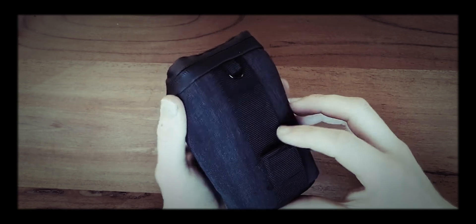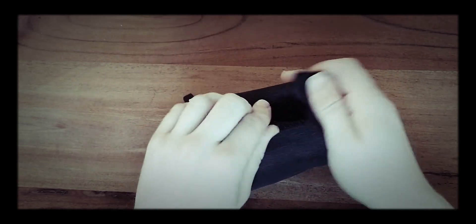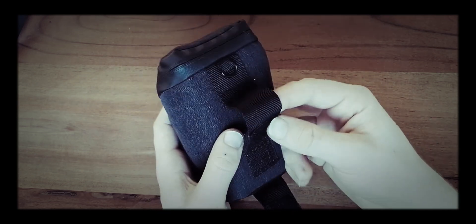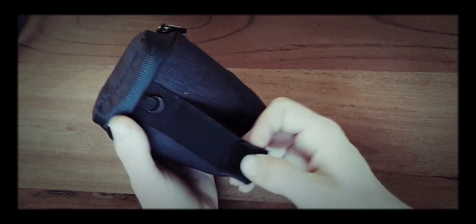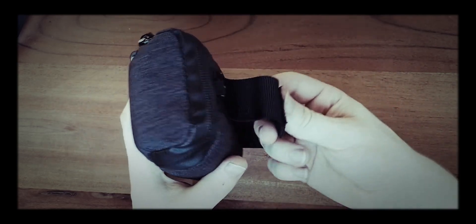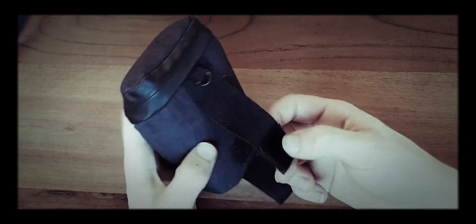The pouch itself is nothing special. It has this micro panel on the back so you can attach it easily on your belt without having to thread it through the whole belt. It's MOLLE compatible so you can attach this one to a larger bag as a little side pocket, for example.